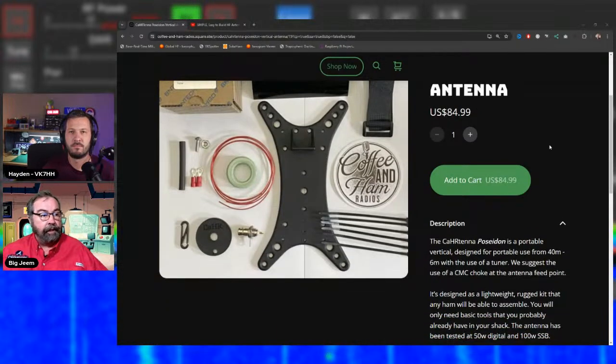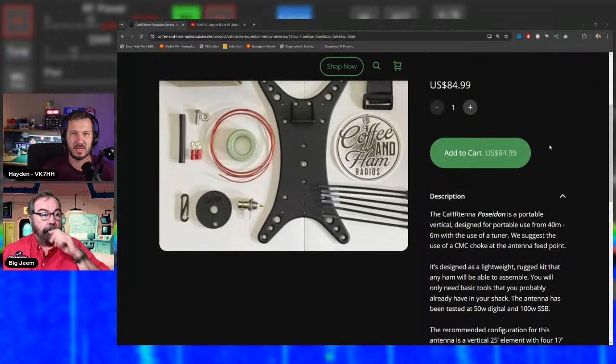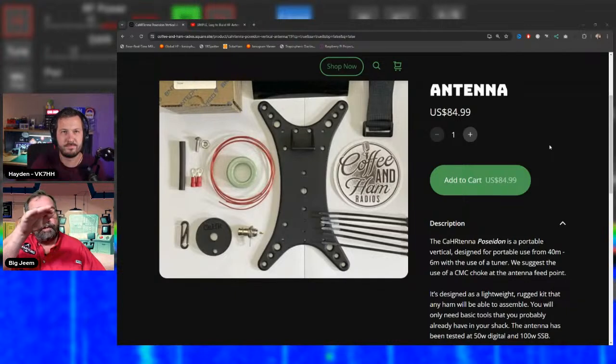Jim runs his Poseidon on a telescoping fiberglass mast from Giga Parts, with a small piece of paracord at the top through the loop, raised to 25 feet and wedged in a magnolia tree in the front yard — invisible to his wife. The feed point is kept very low, about 4-6 inches off the ground, to avoid the need for tuned elevated radials.